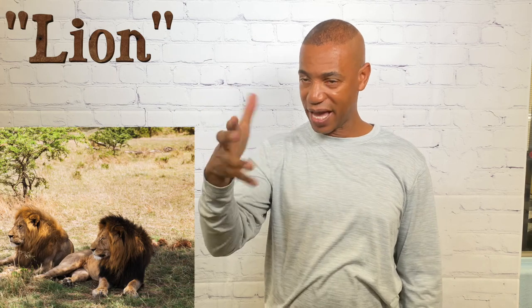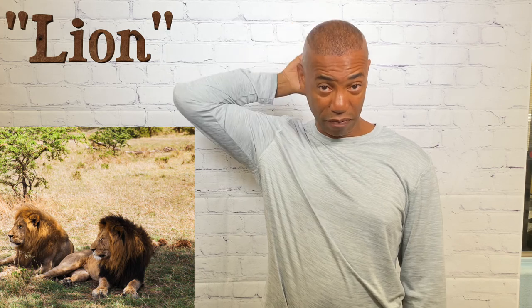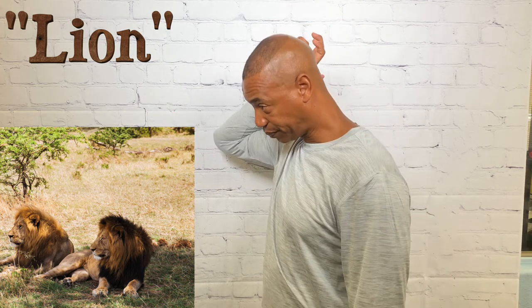For lion, take the dominant claw hand and pretend to move it up the mane of the lion. That's how you sign lion.